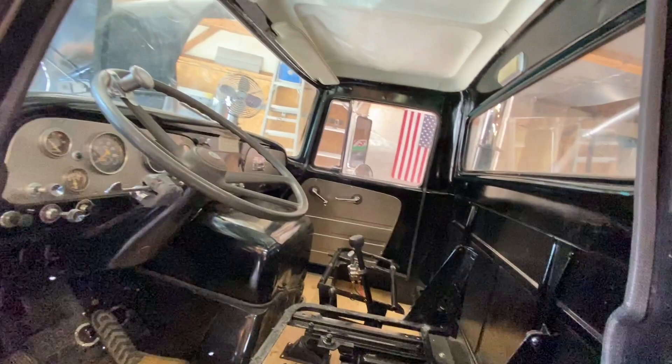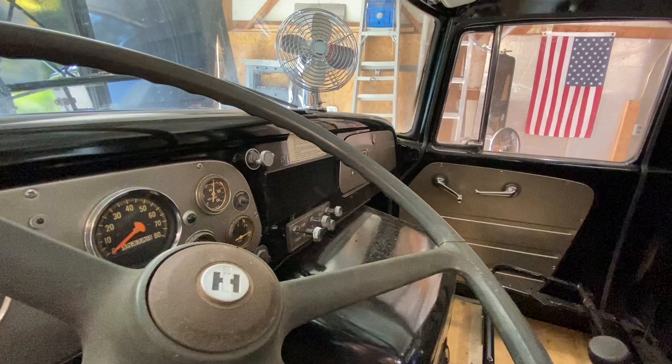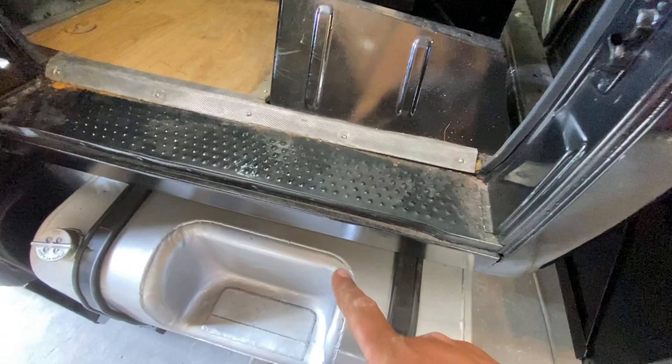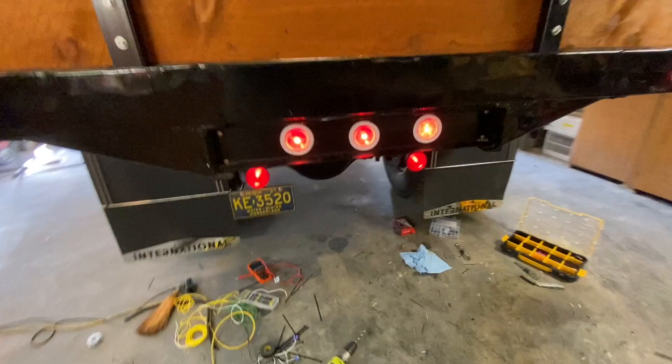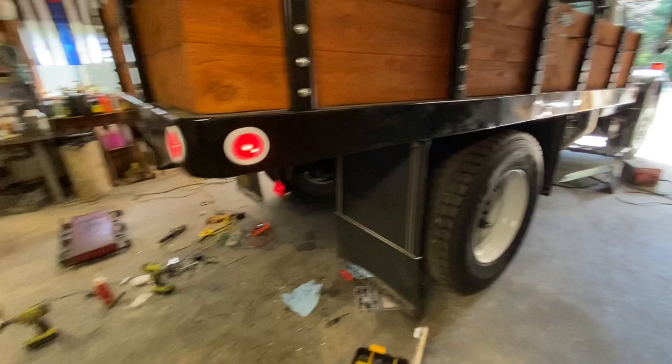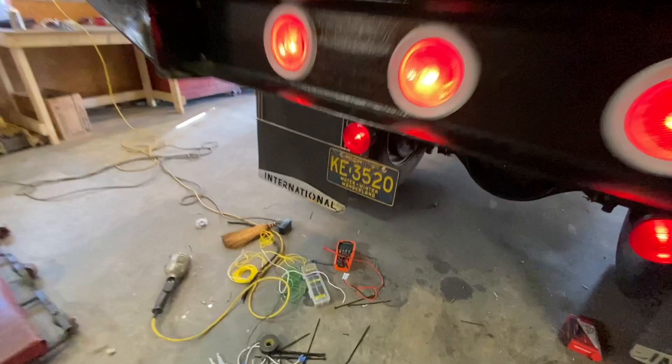I think that's everything electrical in terms of what's working. The only things I haven't touched yet are the heater controls and the fuel level sensor. Coming back around, I still have my feeds to run to the two front markers on each side — I ran out of heat shrink tubing — but I've got the tails on and working lights all the way back. Just those front four markers left once I get more heat shrink tubing.